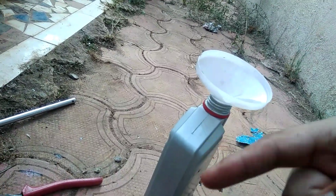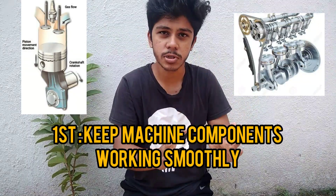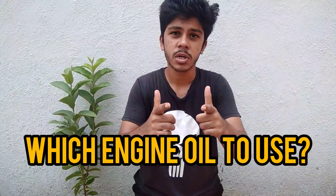Now, why is engine oil so important and why does it have to be changed after a certain number of kilometers? Engine oil provides three main functions. The first function is to keep all the machine components running smoothly. The second function is to draw away heat from the combustion chamber. The third function is to prevent the accumulation of carbon deposits and varnishes in the machine components. As for which engine oil you should use, consult your service manual — it specifies which viscosity of engine oil is required for your engine.